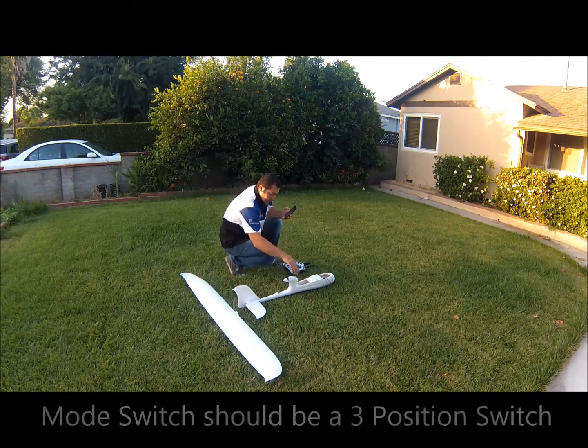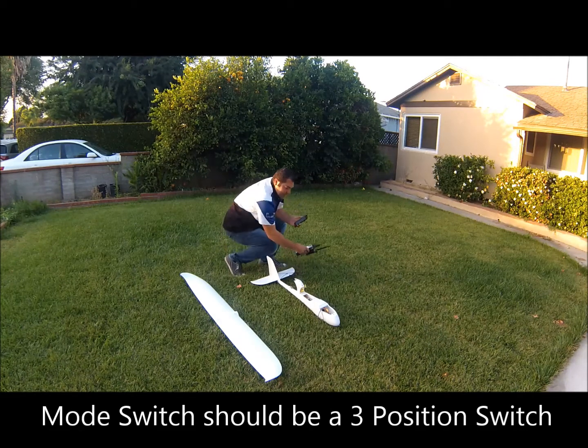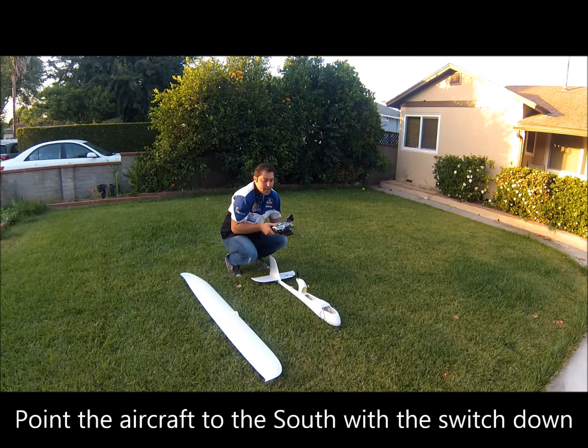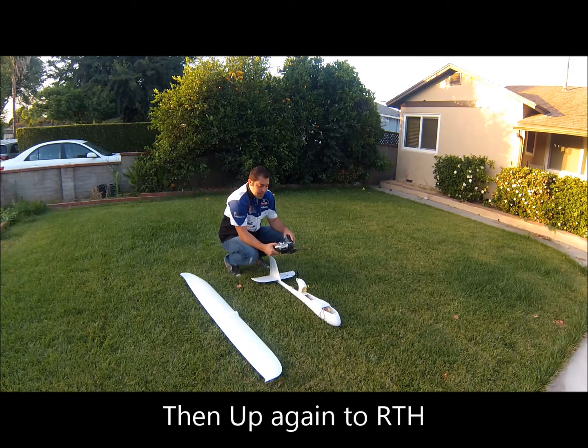The next step is your mode switch. Point the aircraft approximately to the south. This is going to tell Ruby whether to be in manual mode, aided mode, or return to home. With the aircraft pointed south, flip your mode switch to aided mode, then to return to home, then back to aided mode, then back to the off position.